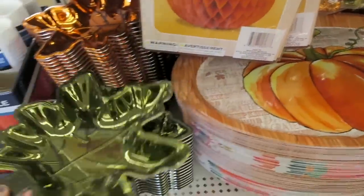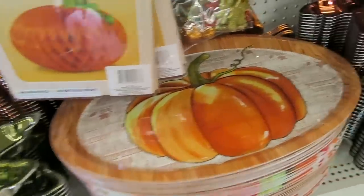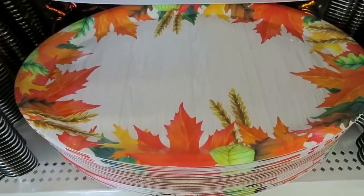Just spotted some more fall decor. So they have some of these little leaf trays, and then also some of these pumpkin platters, and then also this one right here with the leaves on it.